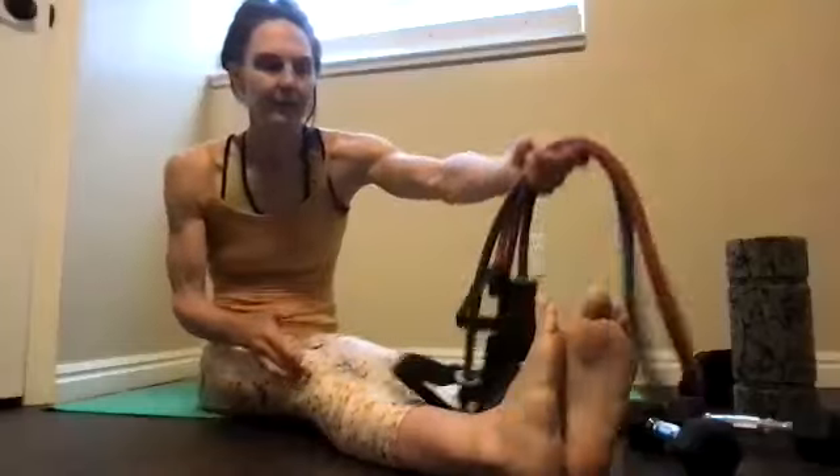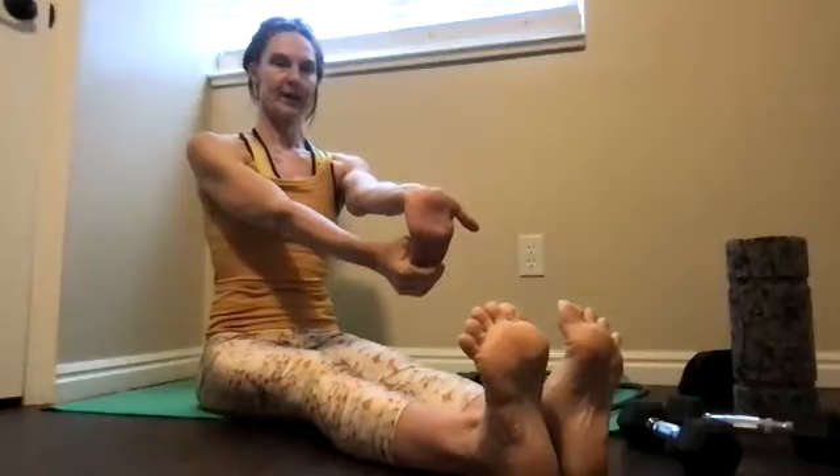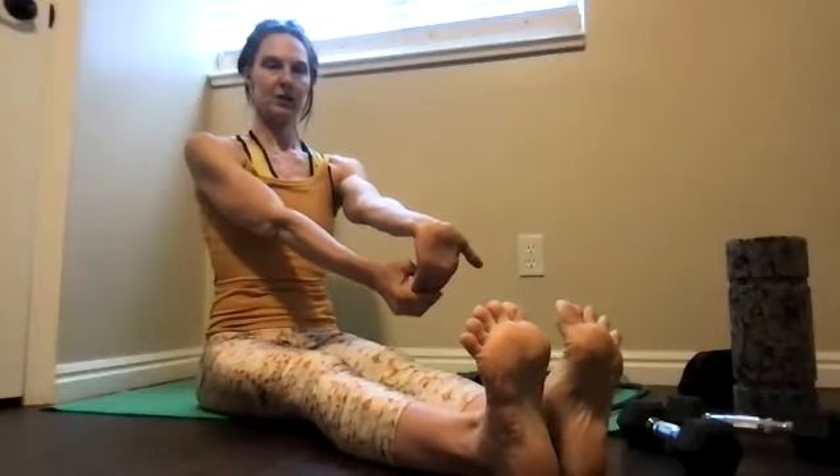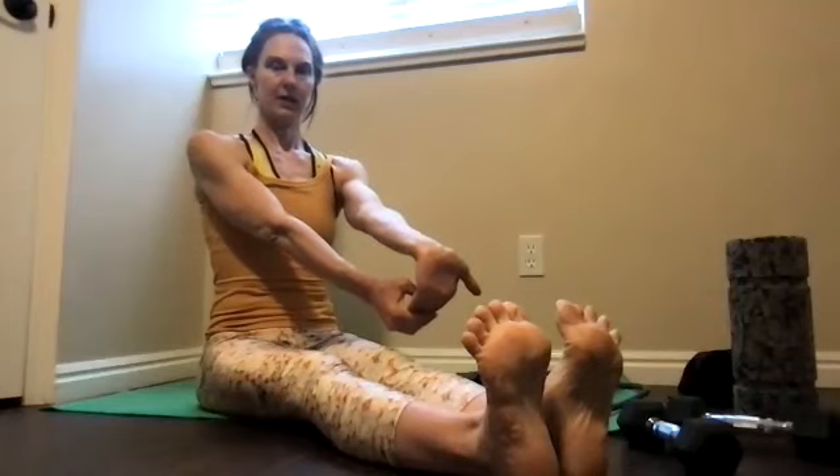Let that go for a minute. I like to sneak in some hand stretches — pull your fingers down. Oh, that feels so good. While you're here, pull the toes back and try to spread them. Pull the other hand back so your fingers pull back, spread those toes, see if you can create space between each. Now wrap the band around your feet again.